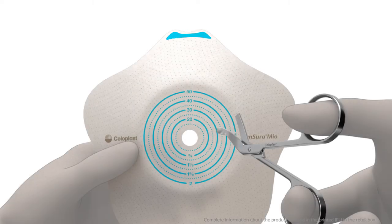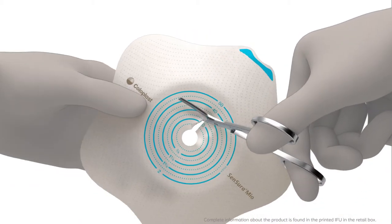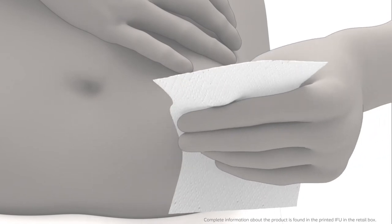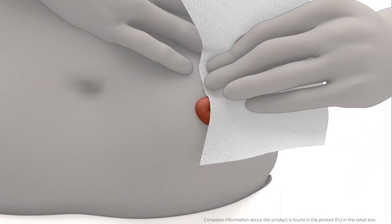Cut a hole in the adhesive to fit the exact size and shape of the stoma using a pair of small curved scissors and the cutting guide of the adhesive. Thoroughly clean the stoma and the surrounding skin area. The skin must be completely dry before applying the adhesive.